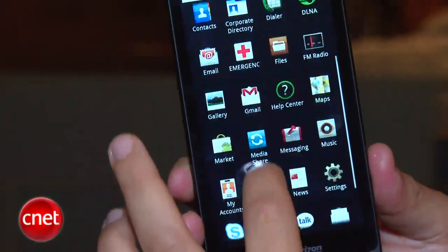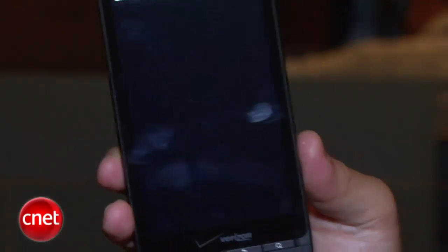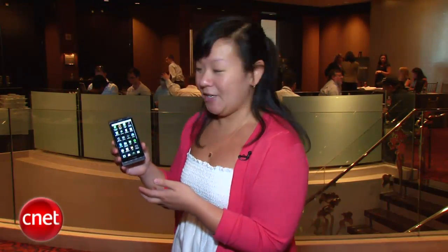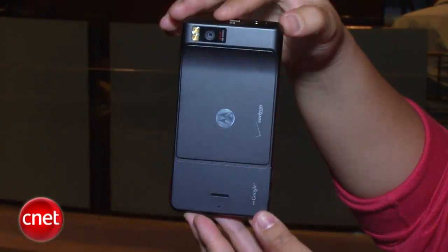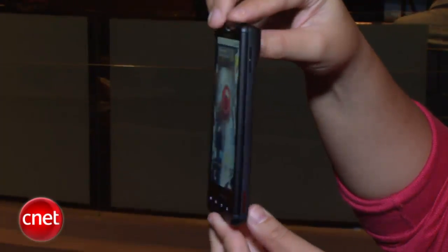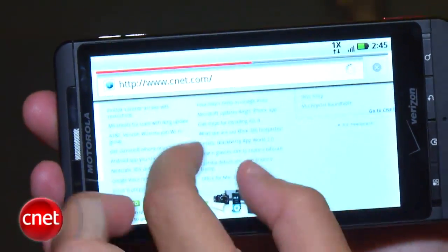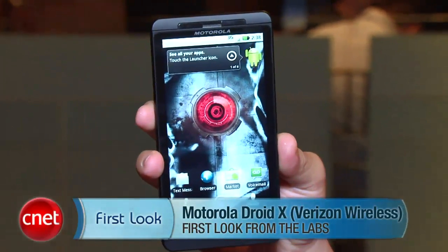Multimedia is going to be huge on this, so they are launching with a dedicated Blockbuster app — a lot like the HD2 — so you can rent and buy movies from the phone. It will also have VCast Video as well as NFL Mobile and all other Verizon services. The Droid X will be available starting July 15th for $199.99 with a two-year contract and after a $100 mail-in rebate, and it will also be available at other retail outlets. I'm Bonnie Chan, and this has been your first look at the Motorola Droid X for Verizon.